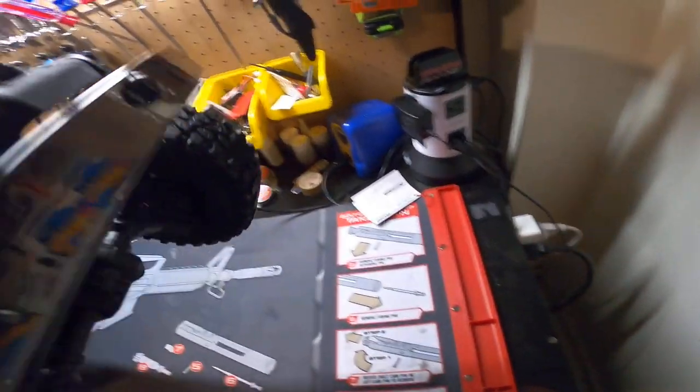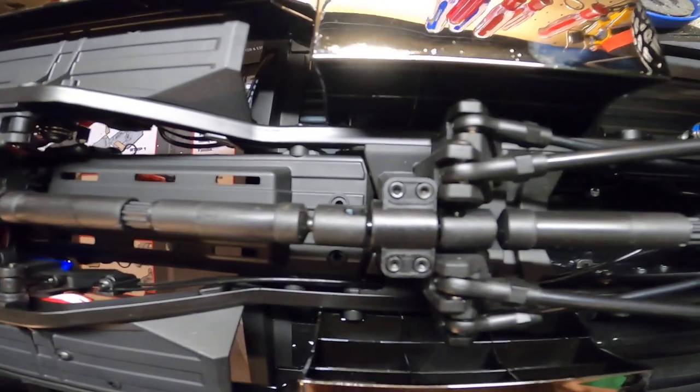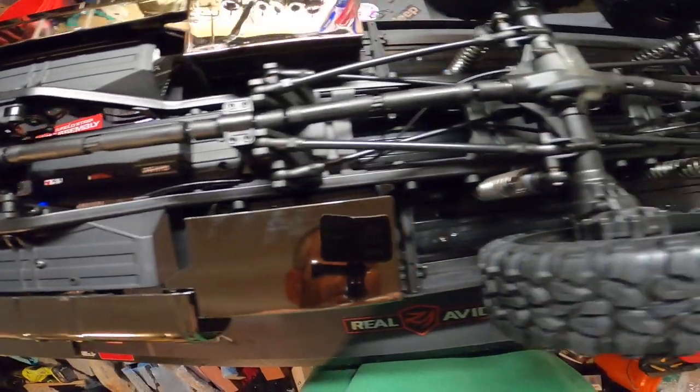Let's see — these little hooks are held on by little allen screws. Let me try and show it — the lighting in here is horrible. Let me lay this thing upside down real quick. I want to see that carrier bearing in the middle for the drive shaft — I like that. Look at all the drive shafts, holy moly — that's pretty badass.